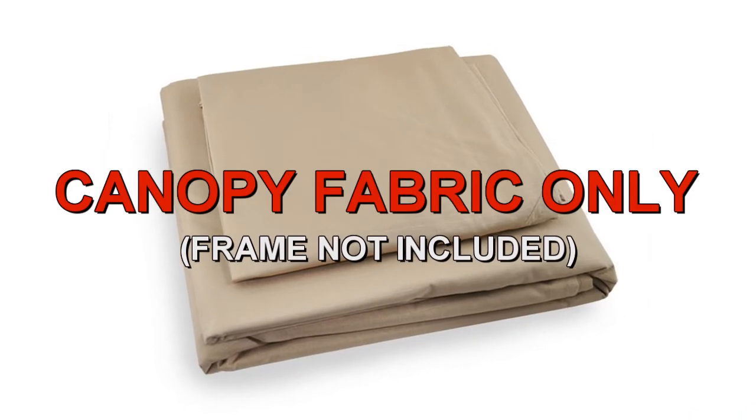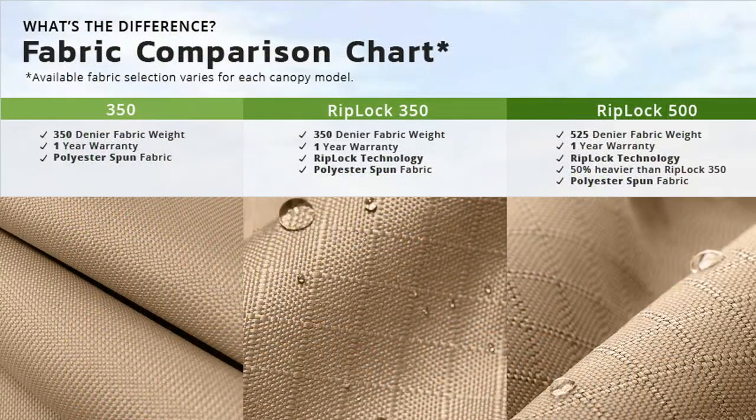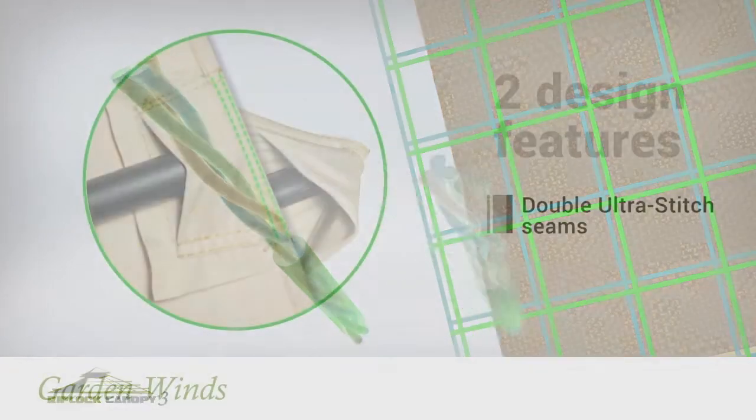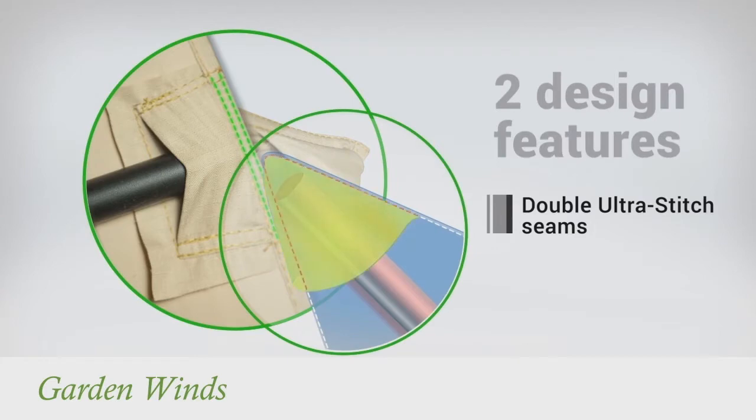Garden Wins offers a replacement canopy designed to fit the gazebo. Our canopies are offered in multiple grades of fabric, from standard 350 to our exclusive RipLock 350 and RipLock 500. RipLock is made with triple thread grid lines that add durability to the canopy. Our canopies also have Dura Pocket construction with Ultra Stitch for added strength.